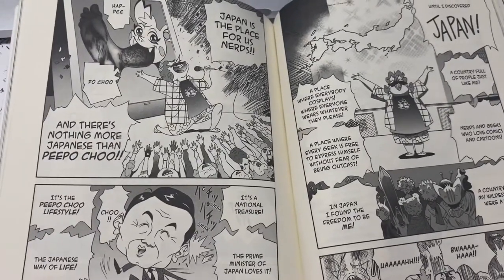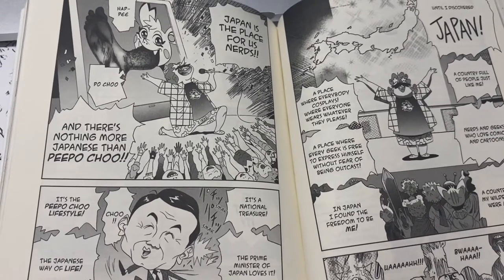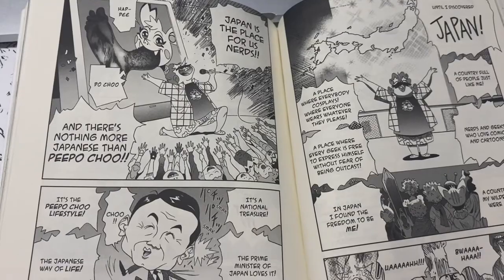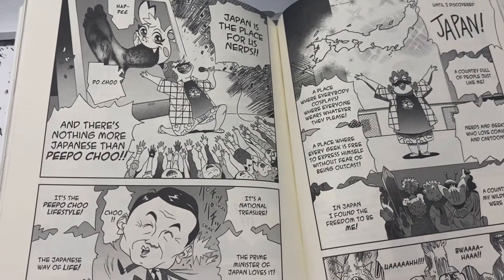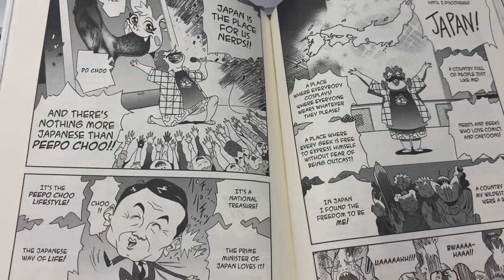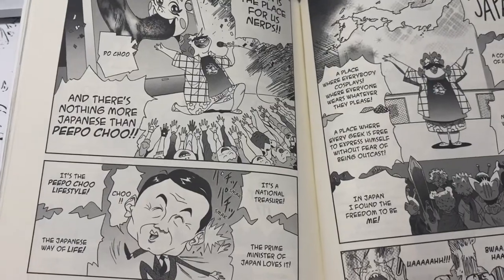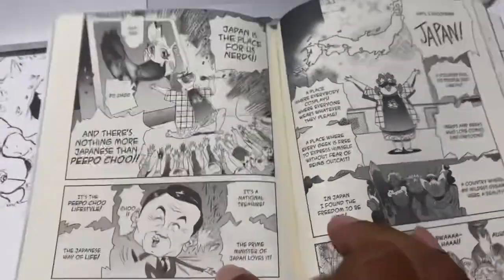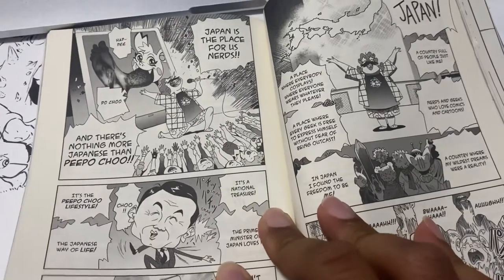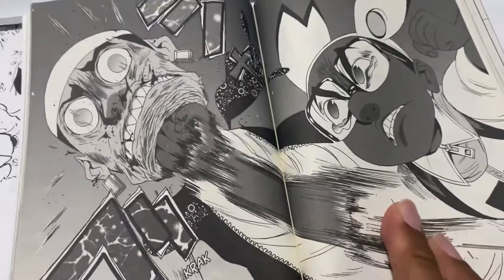He kind of uses this People Choose series to not only look at what people are doing in America but also how people act in Japan — different prejudices people have. It's a deep series. On the surface it might be kind of goofy, kind of violent, might look silly, but there's really a lot of depth to it, a lot to dig into. And as I mentioned about the artist himself, there's a lot to dig into in just his past and his backstory.